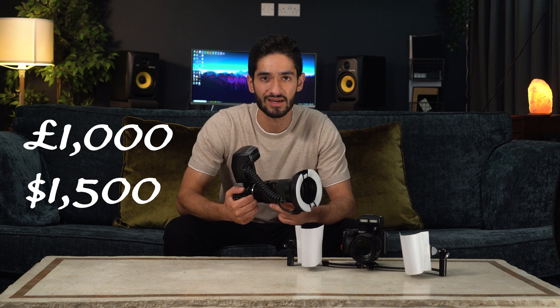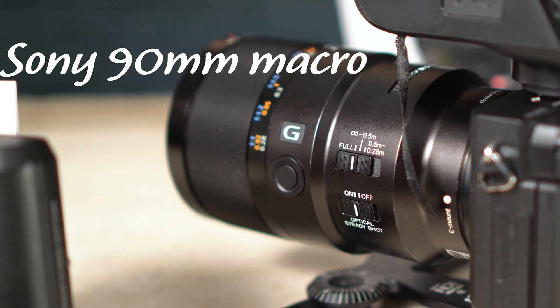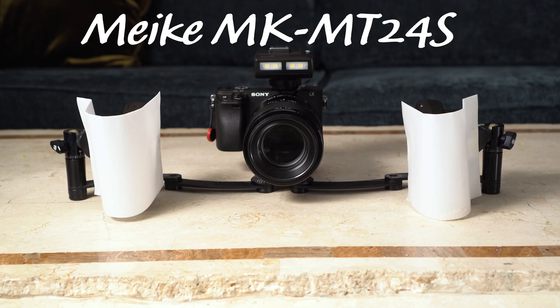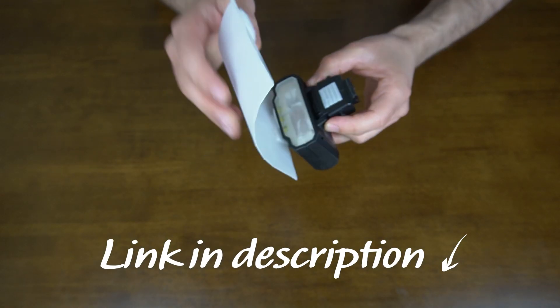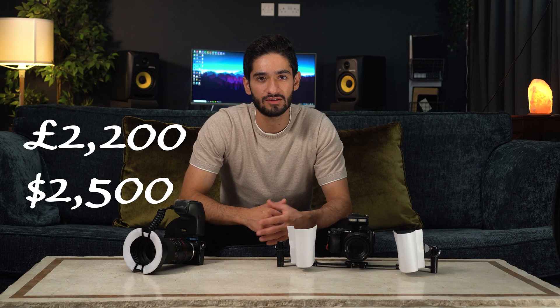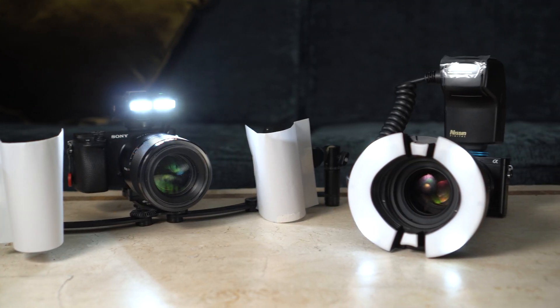In the more advanced setup I have a Sony a6400 with the Sony 90mm macro lens and the Meike twin flashes, all mounted on the OWL bracket, along with some diffusers I made myself — you can check out the equipment video to see how I made them. This setup is more expensive at around £2,200 or $2,500, but there are a few key differences between the two setups.